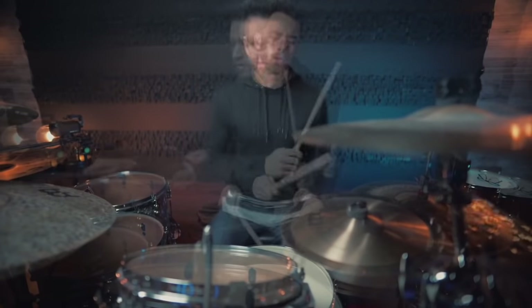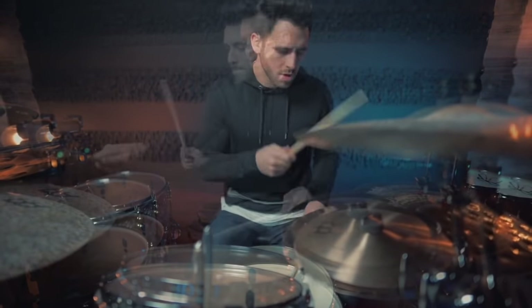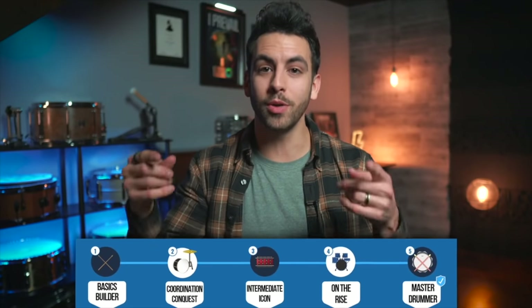In video number one, we talked about one of the biggest things holding drummers back from making consistent progress on the kit. In video number two, we talked about why every drummer should be on a drumming path and how to get started with your own drumming path. So if you missed those two lessons, I included them both in the description below — check them out, and then meet me back here.